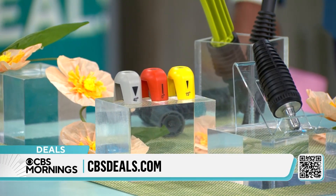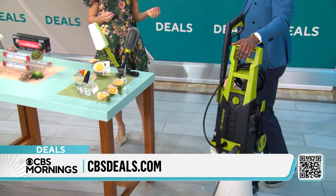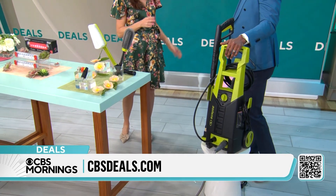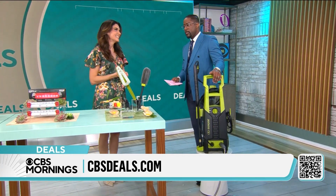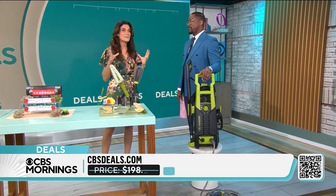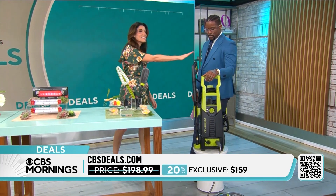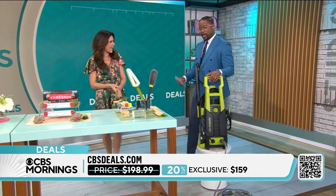Lightweight and easy to use for all of those projects — your car, your patio, your deck. This is really going to enhance your home's curb appeal, cleaning off that grime from the winter so you can get outside and enjoy. The price is just $159 today — that's a 20% savings. And Sun Joe is giving CBS Deals customers a three-year warranty. How amazing is that? You can kiss the dirt goodbye.